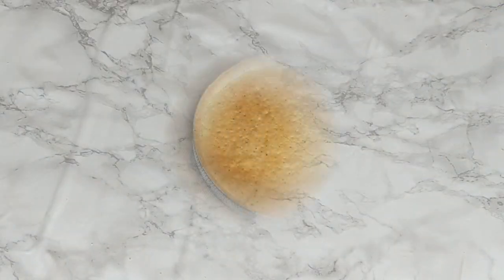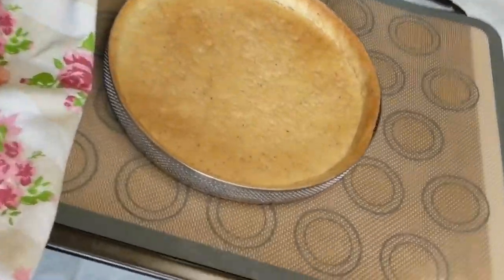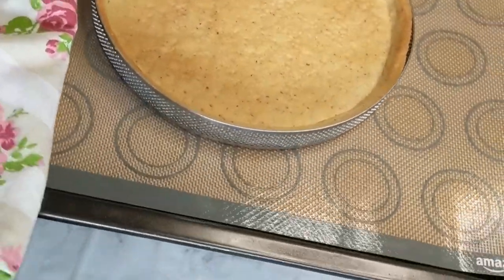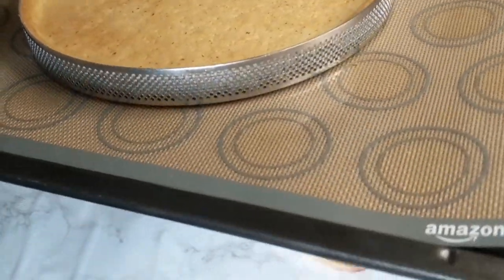I used almonds with the skin, which makes the pastry dough more brown and golden and gives it more texture. If you use blanched almonds, your crust will come out more pale and white.